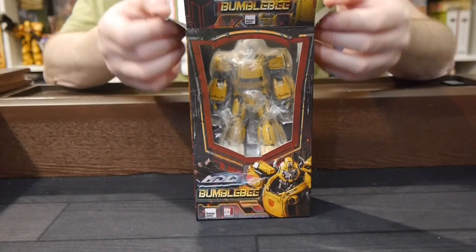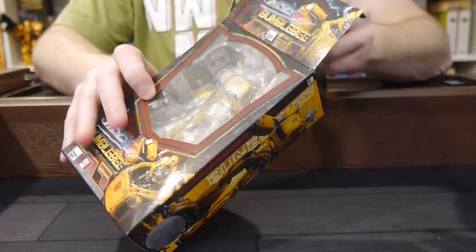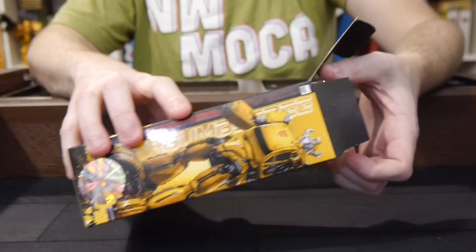There are some interesting upcoming figures in the line. We've got Megatron, Nemesis Prime, Rodimus, and Starscream. I believe all of them are out for pre-order so far.